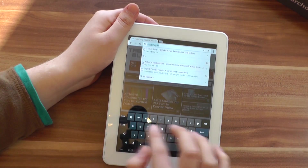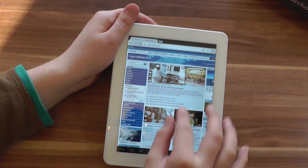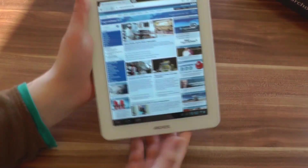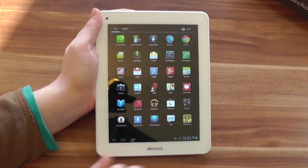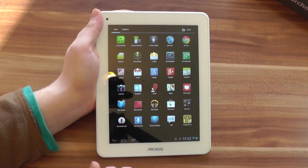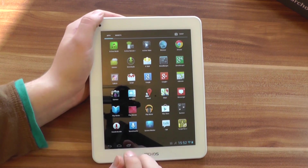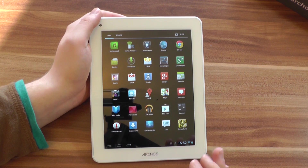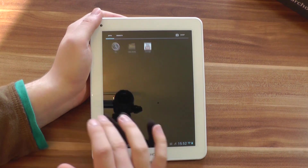Let's open another website — a German news site. It loaded pretty fast and we can already scroll. Multi-touch of course works. Pre-installed are the Arcos Video and Arcos Music apps, as well as the Google apps and standard Android apps like the Camera and Gallery. When you start the Arcos 80 Titanium for the first time, you have the chance to install additional apps that Arcos gives you the choice to install, like Angry Birds, the Pulse News Reader, and World of Goo. I chose to start with as clean a system as possible, so I didn't install those.